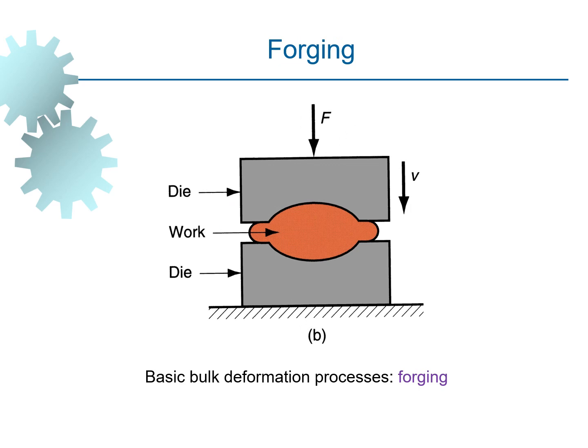This is another example of a bulk deformation process known as forging. You can see there are two dies and inside the die a workpiece is kept. Upon applying pressure, the workpiece takes the shape of the die.